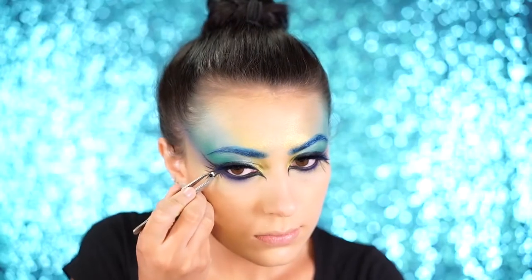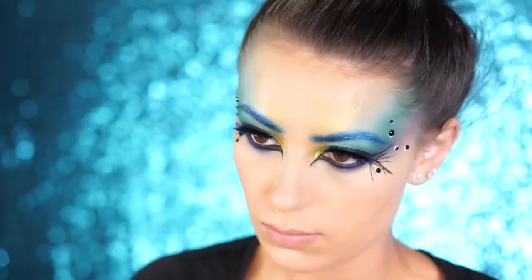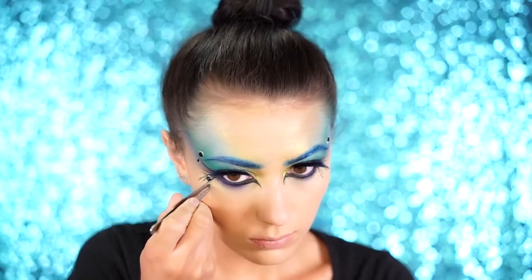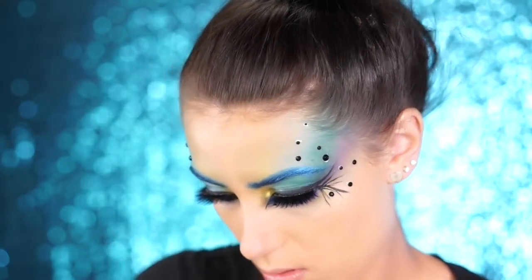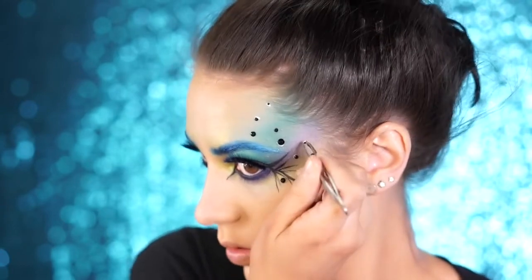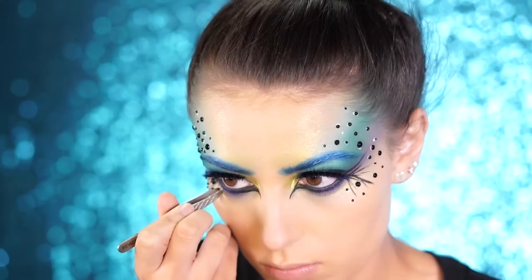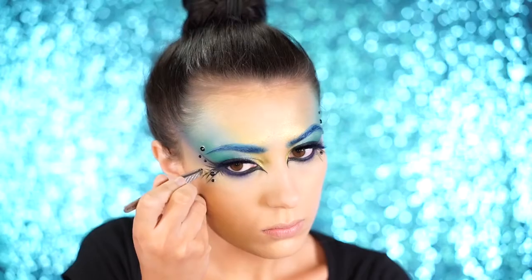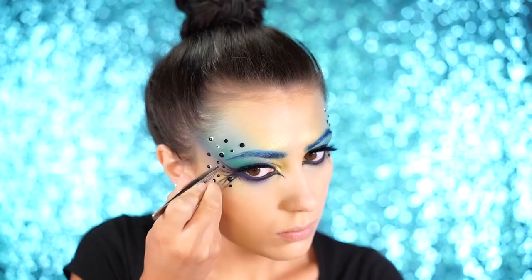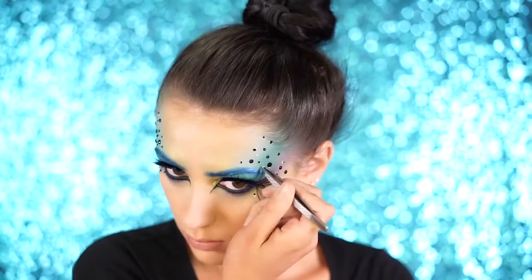For the part I love the most — I picked up some rhinestones from Michael's and I'm applying them to the outer corners of my face to frame my eyes using liquid latex to stick them on. You can also use eyelash adhesive, which is more common and works just as well. I also added two small stones to the inner corners of my eyes for more definition and character that's very peacock-like.